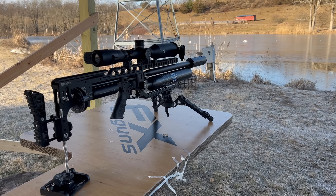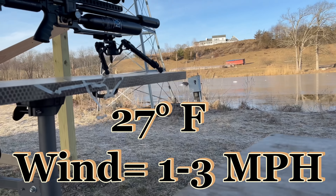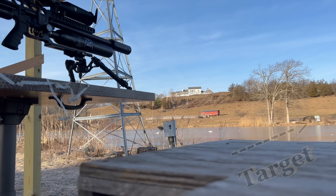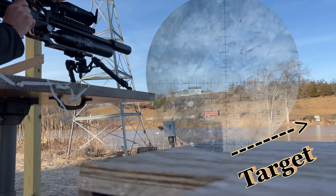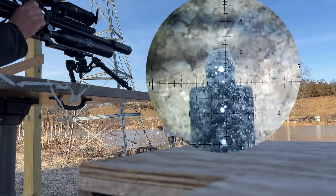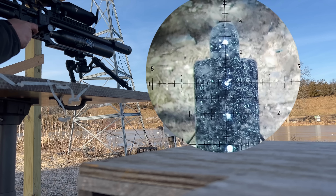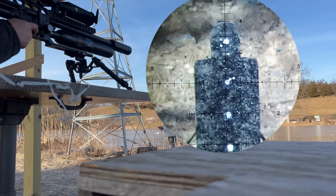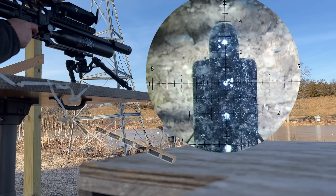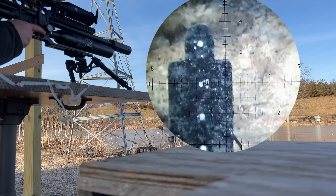Hey guys, I'm out here on the range and it's one of those days where it's actually pretty calm, a little bit of wind, not too bad. I'll show you some groups out at 110 yards. I was messing around earlier with the tune so there are some marks on the targets, but you're gonna see this via scope cam happen live. That is not too bad — not adjusting for wind at all.